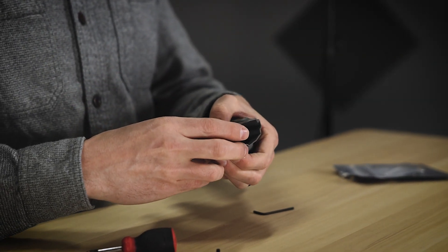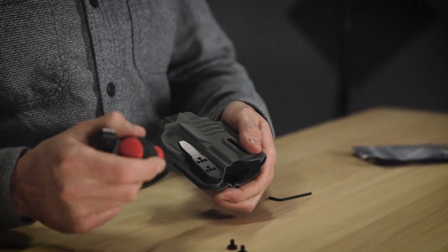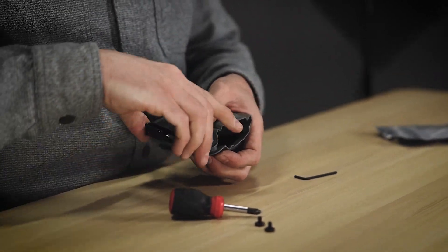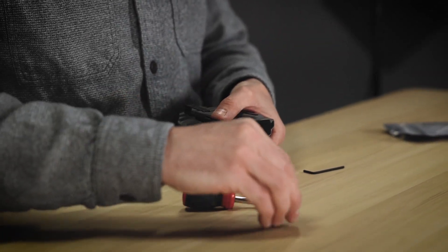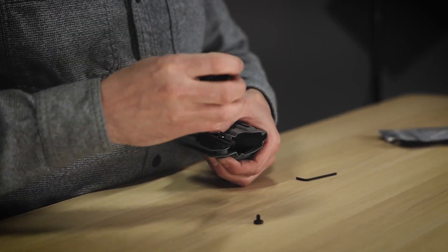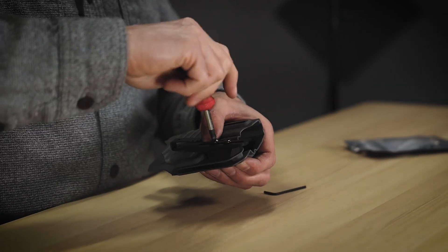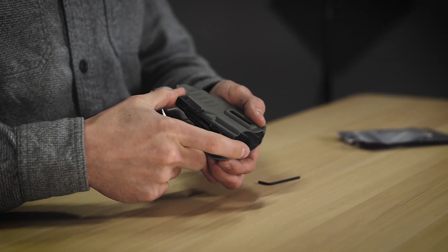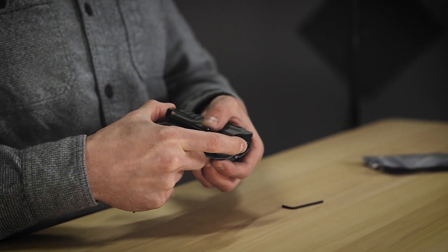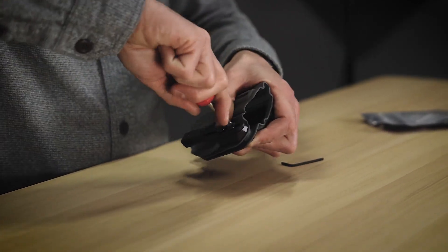There's a ton of holes. I'm just gonna go ahead and probably place them in the bottom hole here, and this bottom hole here. Now I can adjust my ride height. There is some cant adjustment here — you might want to give yourself just a little bit of cant on it. Set your ride height and crank it down.